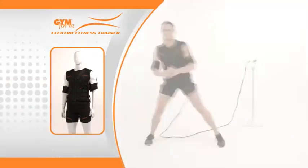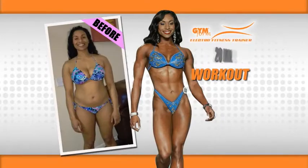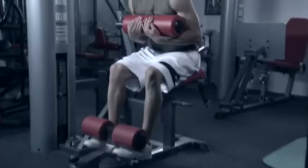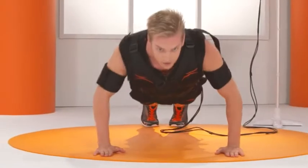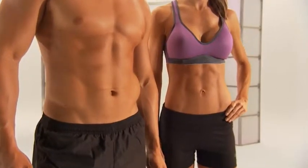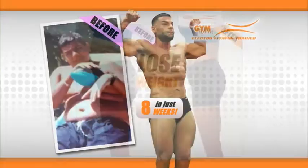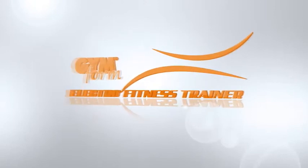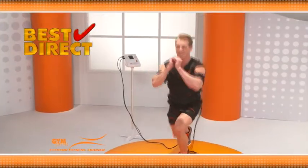You can own a state-of-the-art fitness system that delivers the benefits of a two-hour workout in just 20 minutes. The Gymform takes the place of a gym full of equipment, working your upper body, lower body, and abs, all while amplifying results that will transform your entire body so much faster than you ever thought possible. Call or go online now to get the Gymform Electro Fitness Trainer for a great price. Order right now.